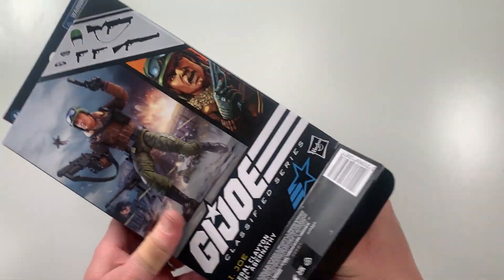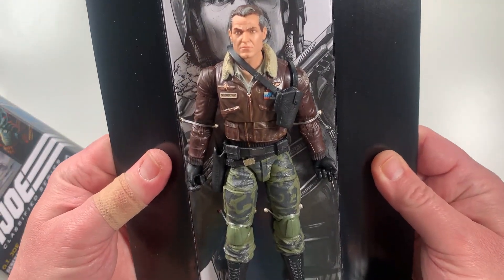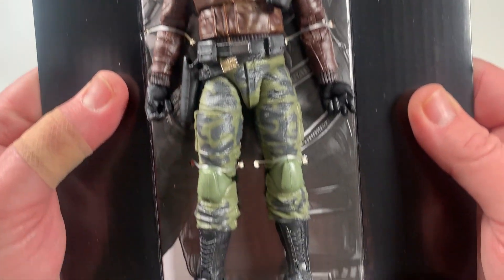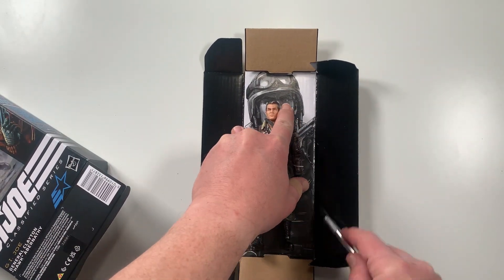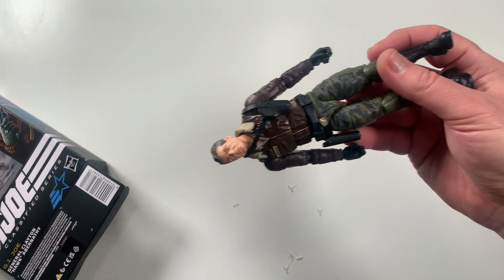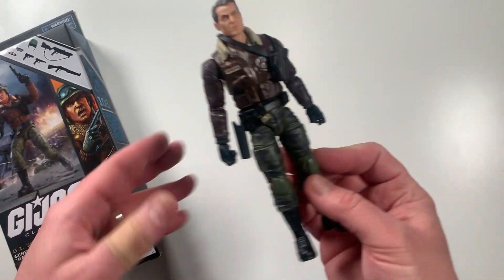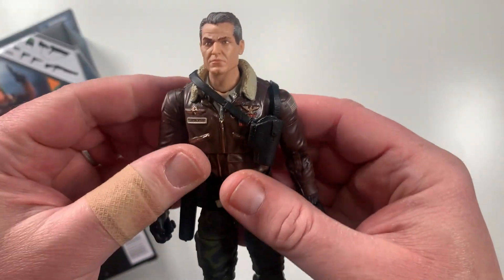General Clayton Hawk Abernathy — alright! First glance, I'm impressed. This is a really, really cool figure. Let me get him off this cardboard real quick.